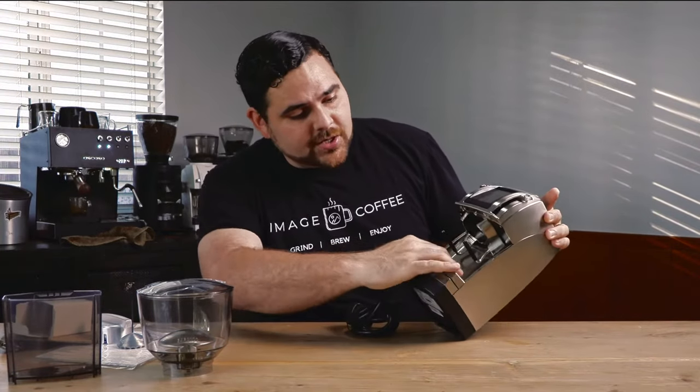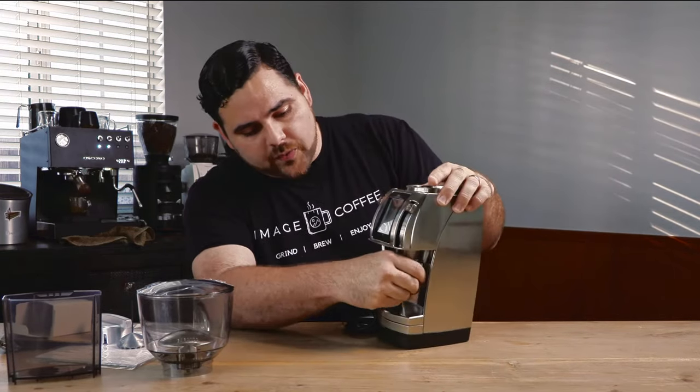Stainless steel, beautiful. Definitely feels commercial, definitely feels like it's going to hold up and last. Which, if you make coffee, you're probably making a lot of it, so you should get something that's going to last you a long time. Definitely a gorgeous unit. Here you have this able to come out — it's set up with the portafilter hooks for espresso, which is great.